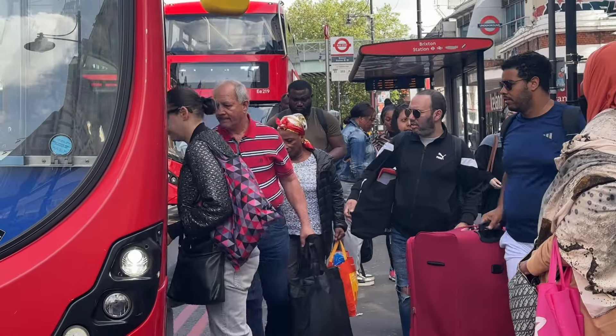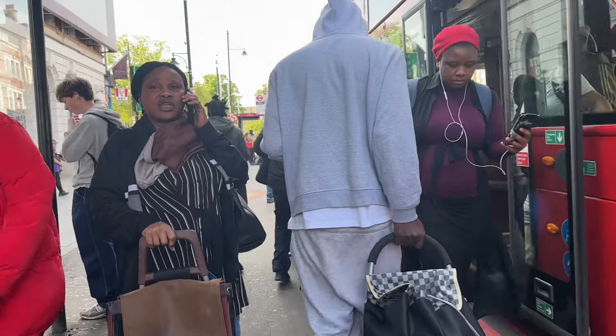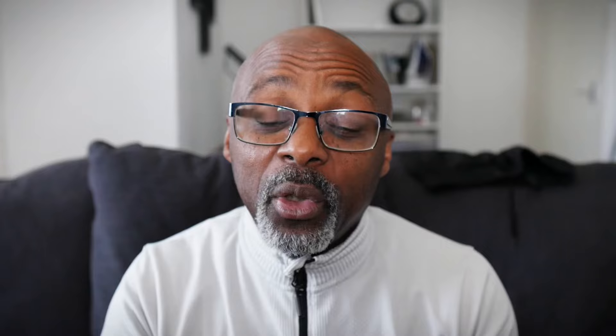When you're on a bus, you normally come in through the front door and exit through the back door or the middle doors. You don't exit through the front door, and you don't board through the exit doors.